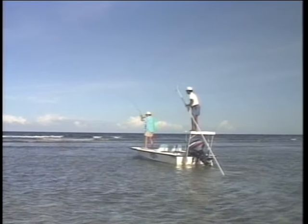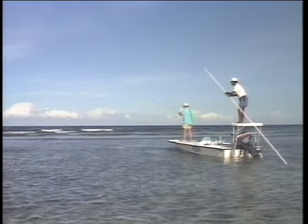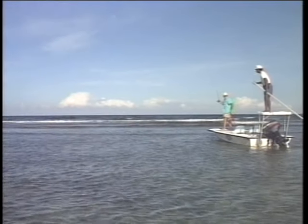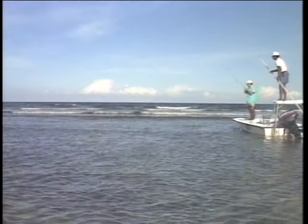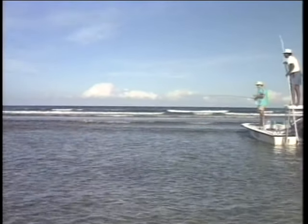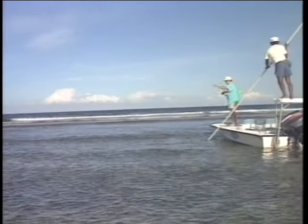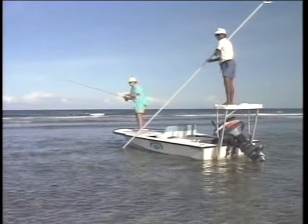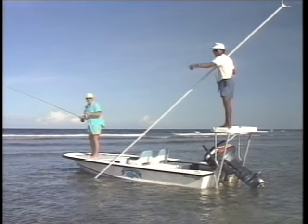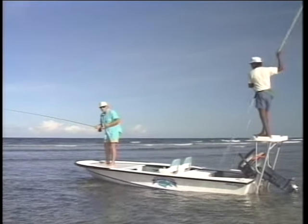I cast that little bonefish special — hit right in front of him — and I got some coral. Yeah, the fish got me that time. Sometimes you win, sometimes you lose. The fish cut me off on coral. But it's still a thrill hooking him on that little bonefish special. I tell you what, you tie one, you can catch a bonefish on it too. It's a fantastic bonefish fly and you'll always want to have one in your fly box.